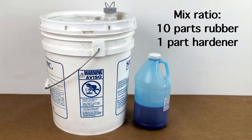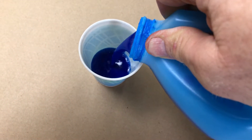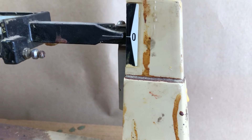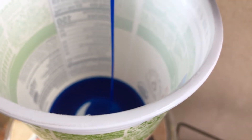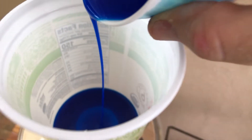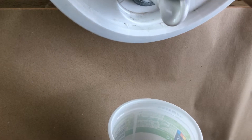Silicone rubber is a two-part system: the rubber and the hardener. Here I'm shaking the hardener before use. I've estimated that the mold for Taz will weigh about 300 grams. To find the right amount of hardener, I divide by 11 — 300 divided by 11 is roughly 27. So I'm dispensing 27 grams of hardener into the cup. I always weigh the hardener and dispense it into the cup first, because that makes it much easier to mix the rubber later. I'm going to need 270 grams of rubber.